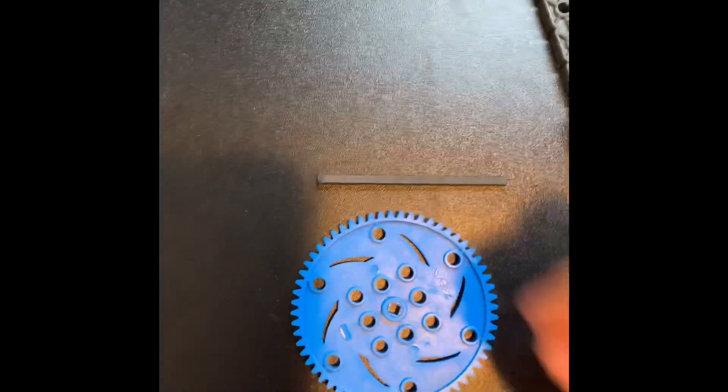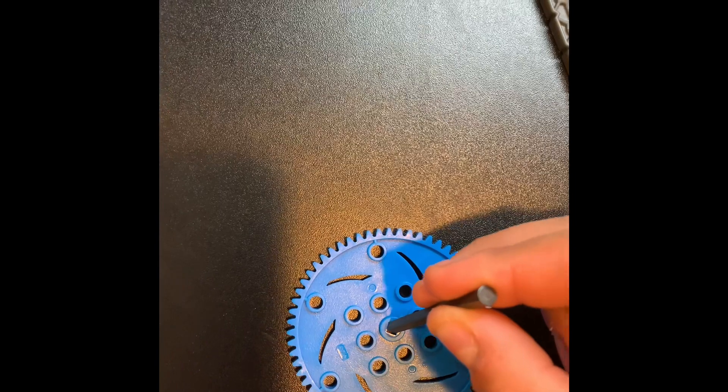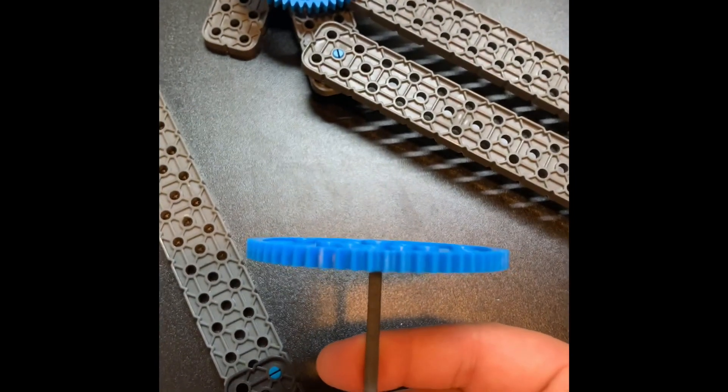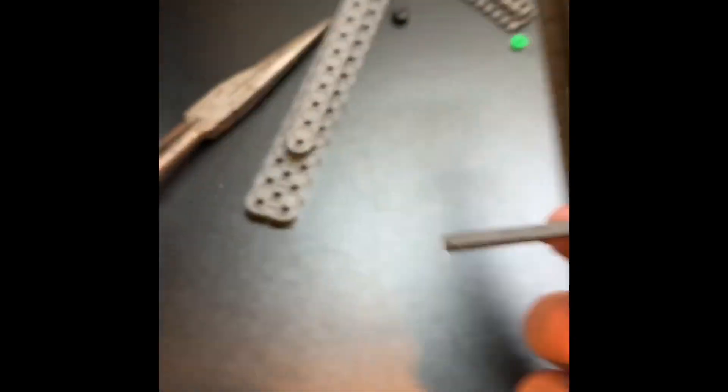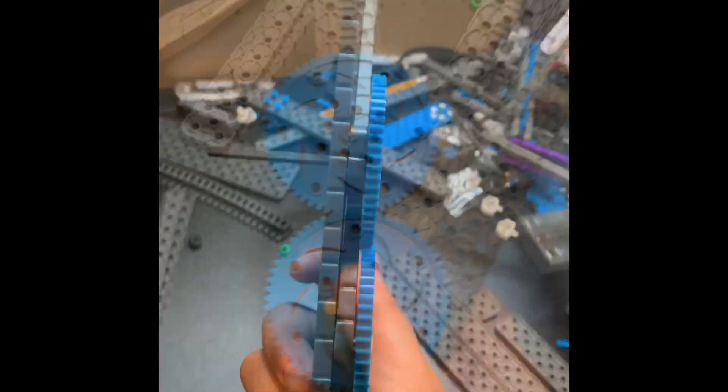Take this plastic shaft and your 60-tooth gear and put the shaft in. Make sure the shaft is all the way through so it's flush and not sticking out. Take your 2x2 cube with the connector pins in it and make sure the pins are upward, then put it through the middle hole. Don't connect it to the gear. Count one, two, three holes and put the shaft in. Make it slide all the way through and connect the 2x2 cube onto the beam. Pop in your gear and make sure that it moves, then flip it over.